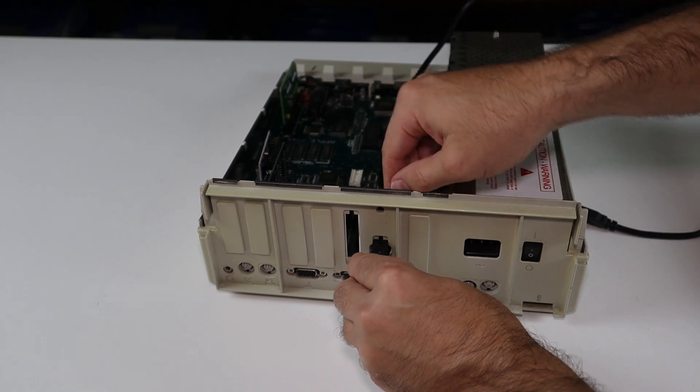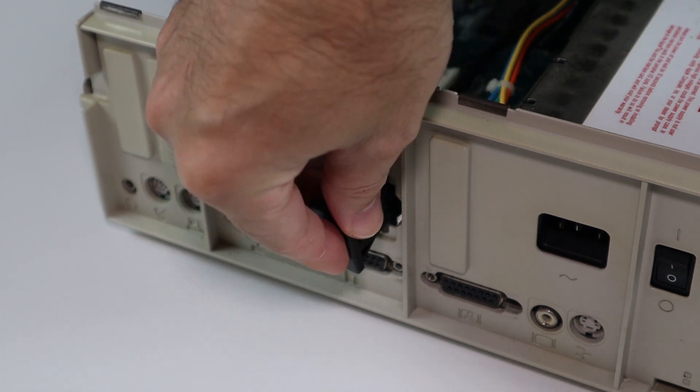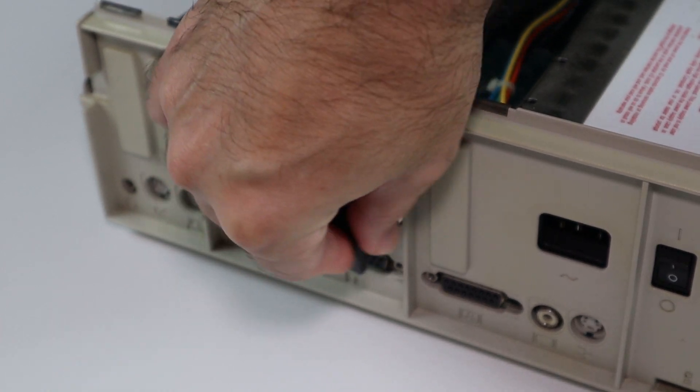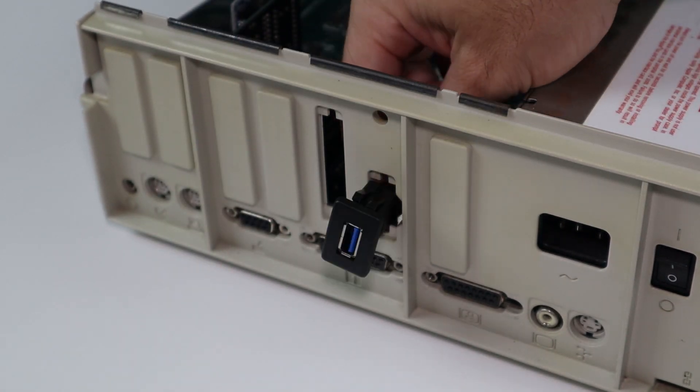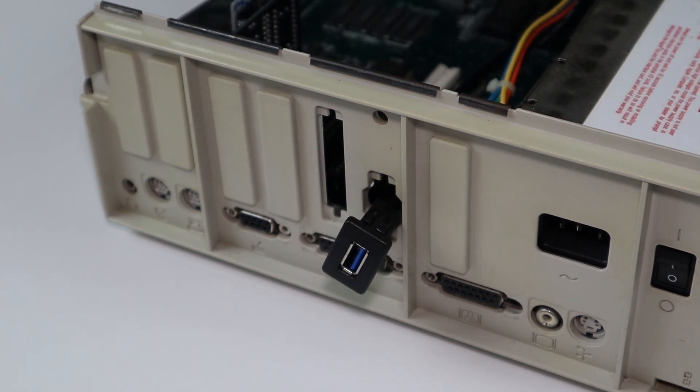I installed this extension cable to provide easy access to the USB port. This particular model doesn't fit the existing DB9 port very well, but I don't want to cut up the case, so I'll be looking at a cleaner solution later on. For now, I'll have to live with functional but ugly.